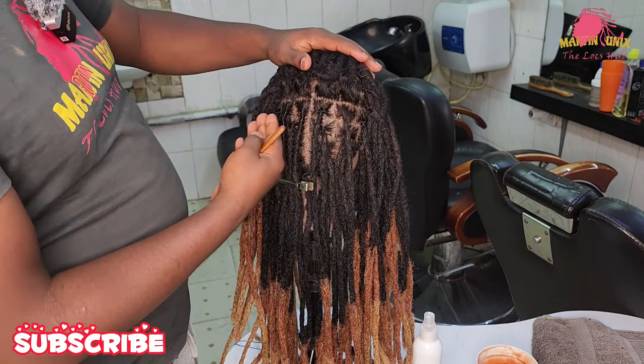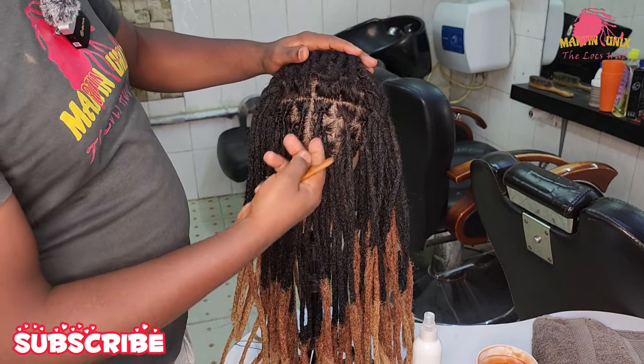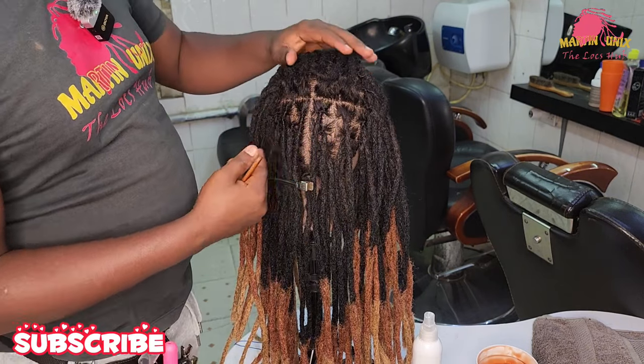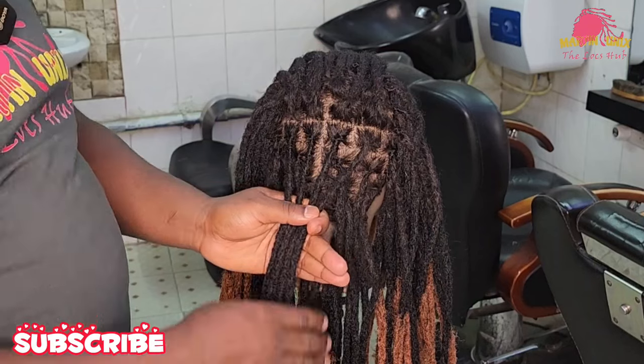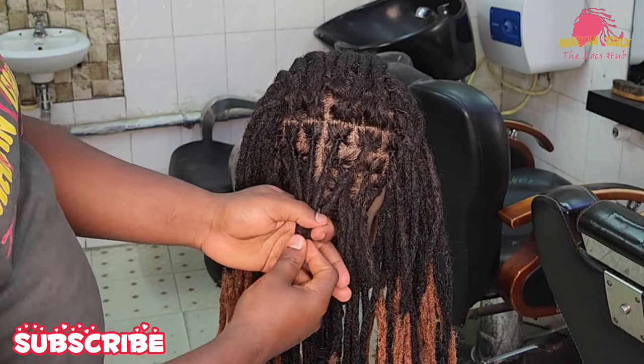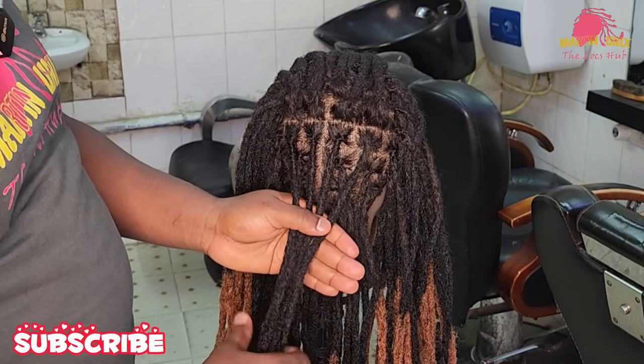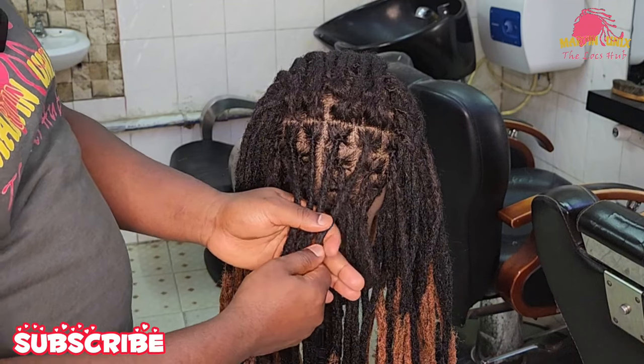You can choose whichever method you want to adopt from these four best methods I've just shown to maintain your locs. Thank you for watching my content to the end. Share my work to your friends, stay locked for more tutorials to come, and for those who want to join my classes, reach out. Kindly like my work, comment, share to your friends, and stay locked for more tutorials to come.